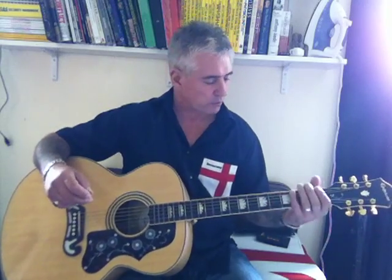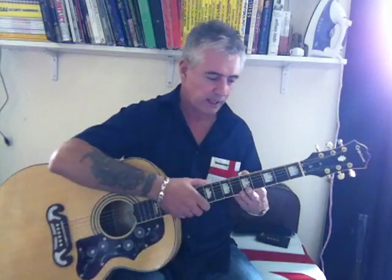I hope that was alright. I really should prepare better, but I just thought I'd sit down and do one. If it's rubbish, I'm sure you'll tell me. Cheers.